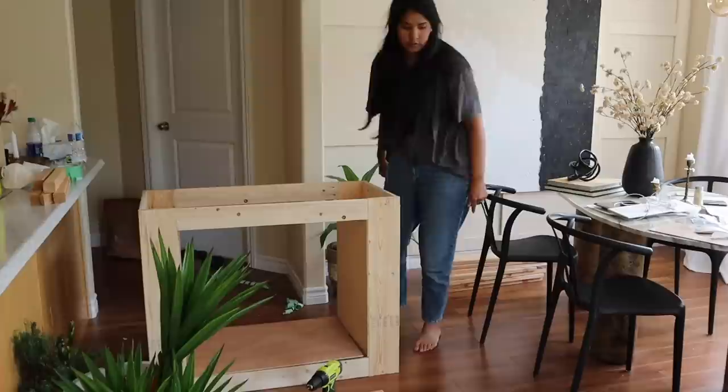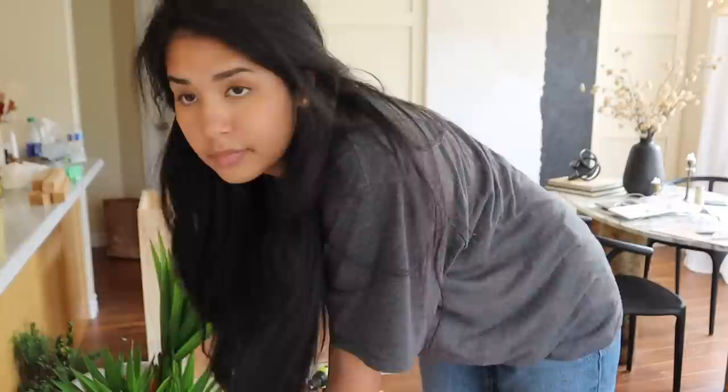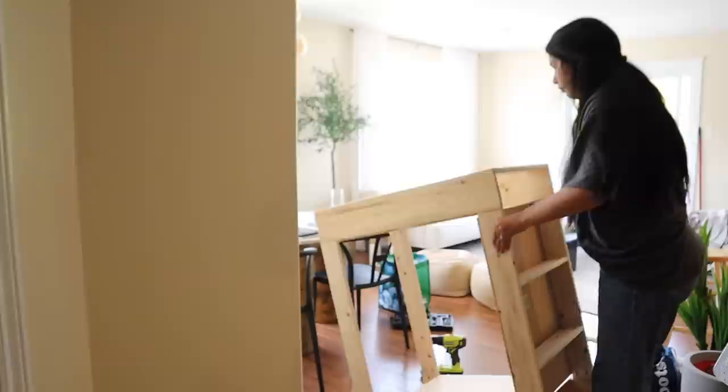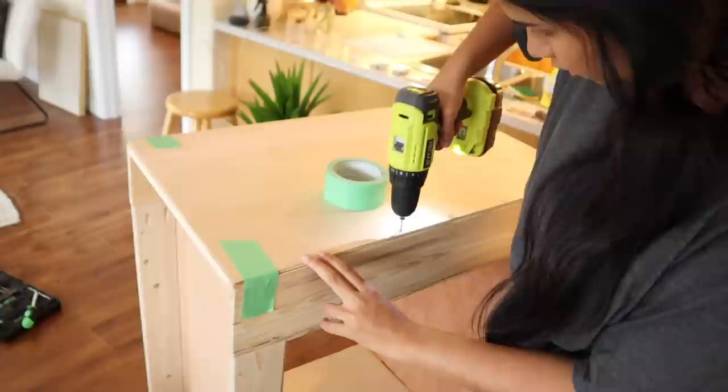One piece of wood is leaving a huge gap in one section, which I think should still be fine if I can put caulking — like silicone — in there. My shoulder's killing me.